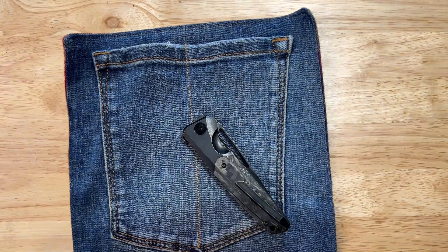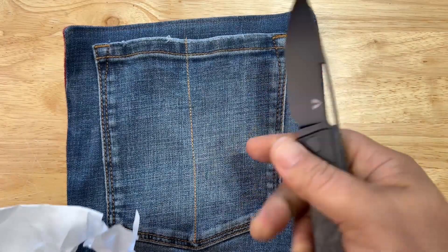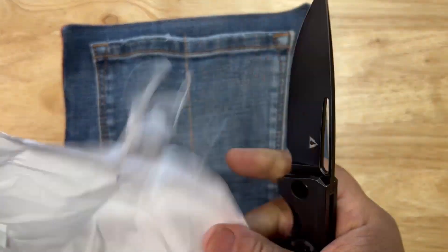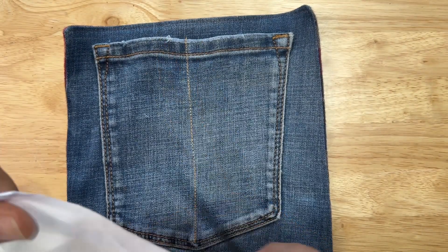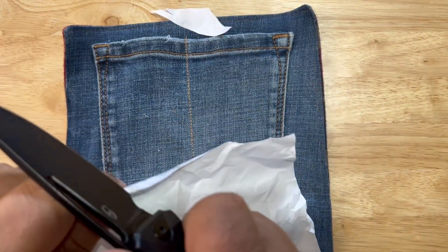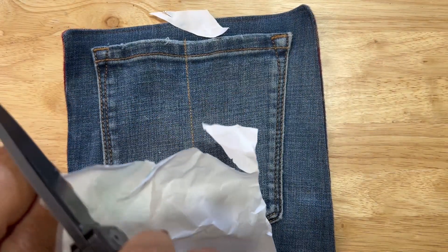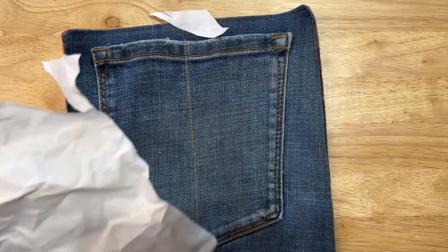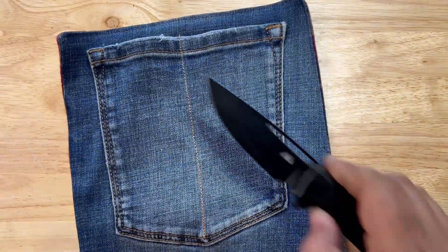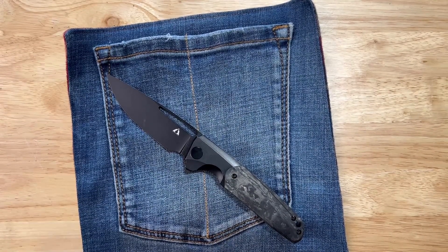Let's talk sharpness — I gotta find another piece of paper. I got a crumpled up something over here. Is it sharp? I'm pretty sure it's sharp. This paper is doubled up. Yeah, it's sharp — you just can't run into a crumple. It's definitely sharp. The paper's all wet and crumpled up, but it's sharp out of the box. If you want to put your own edge on it, awesome.